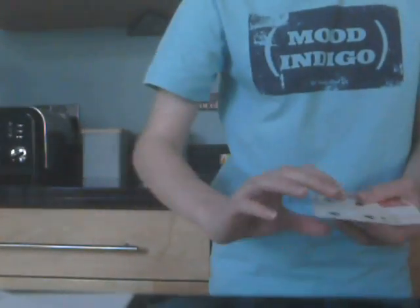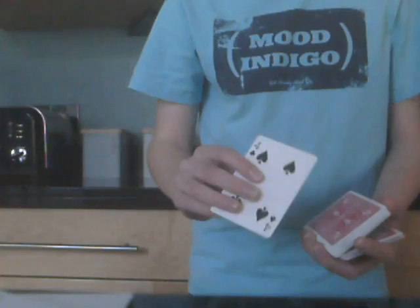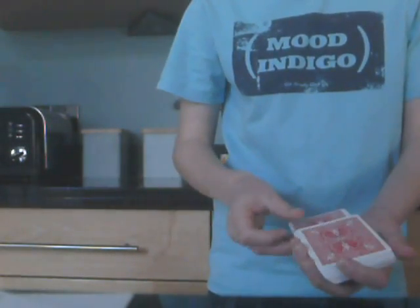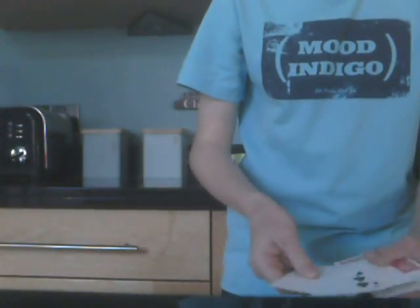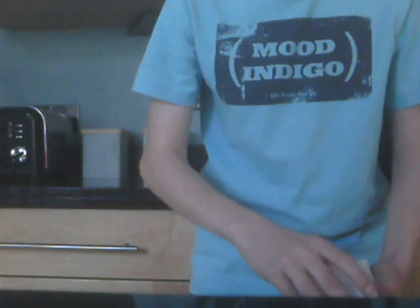One of them goes down with a blank card. And the other one, the four of spades, I'll just lose into the pack. And you can get another spectator to push in. So we have one card lost in the pack — that's the four of spades. And then here, we actually have the blank card, then the nine of spades sandwiched in between, and then the other blank card. So I'll put the deck aside.